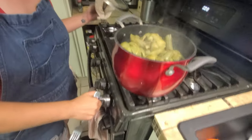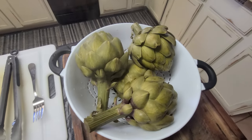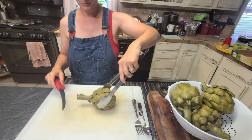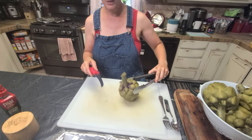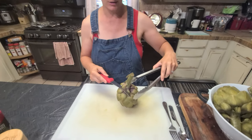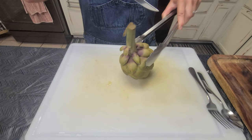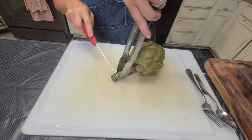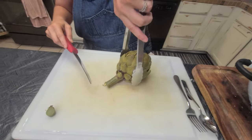What are you doing there? I take these and I cut them in half, which is not the easiest thing — this actually takes a little practice and I don't always do it super great. I also like to cut the very tip of it off.